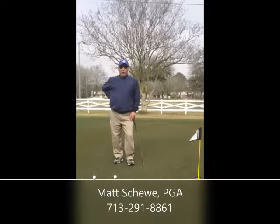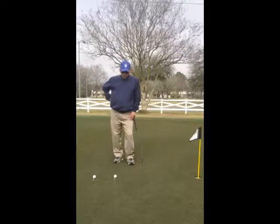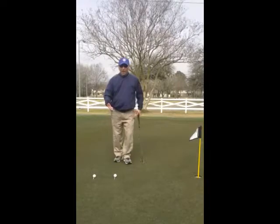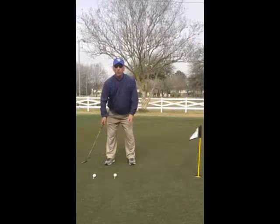Hi everyone. I want to talk a little about some short putts today. My name is Matt Shue, PGA Professional in Houston, Texas. We get a lot of three to five foot putts, and that's a range that a lot of people have trouble with. The reason why is most people take the putter back way too far for such a short putt.